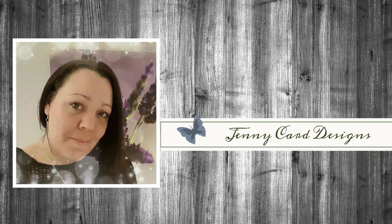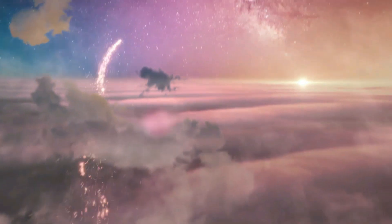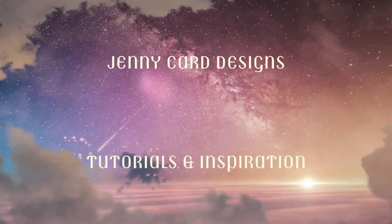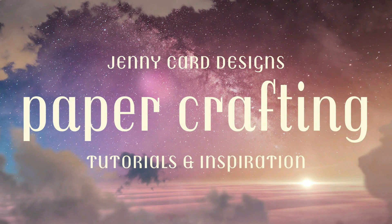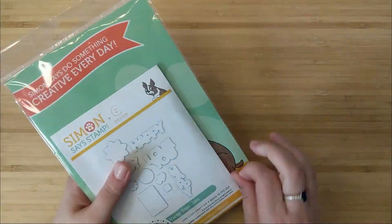Hello and welcome to my channel! My name is Jenny, I'm from Jenny Card Designs. Thanks so much for joining me today. My YouTube channel contains content intended to share paper crafting tutorials and inspiration with all of you. I hope that you enjoy today's video.